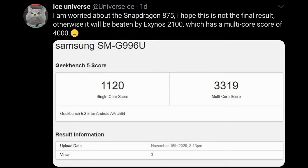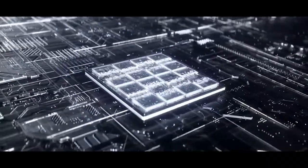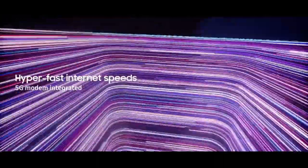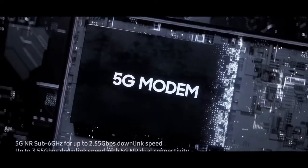According to Ice Universe, if these are the final results, then it is very disappointing and will be beaten by the Exynos 2100, which has a multi-core score of 4,000 points — 681 points more compared to the Snapdragon 875. It's like Samsung and Snapdragon traded their roles, and now the Exynos chipsets are superior compared to the Snapdragon chipsets.